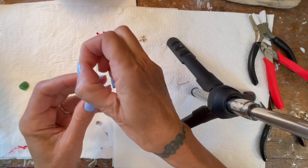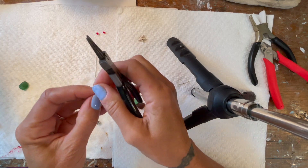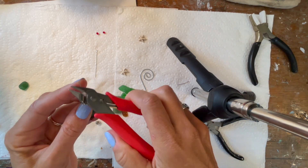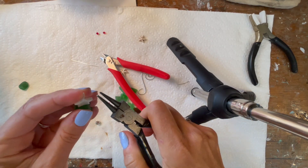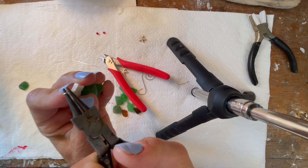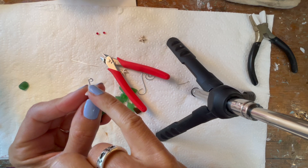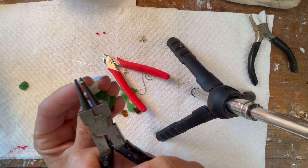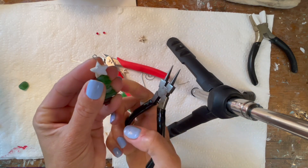Now to finish it off, I'm going to create an eye pin eye hook. That looks like it's going to be a little too long, so I'm going to snip it a little bit. Then I'm going to take my round nose pliers, pinch it, and just roll it — roll it, slide it out. See that little pin, that little eye hook. What I like to do then is repinch it, stick one of the barrels inside the hole, pinch it, and then bend it back just a little so you see it has that little bend.